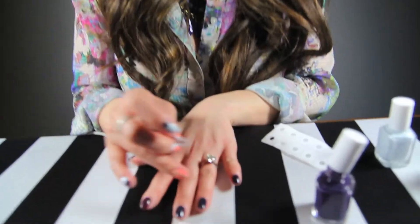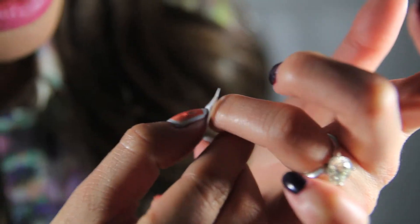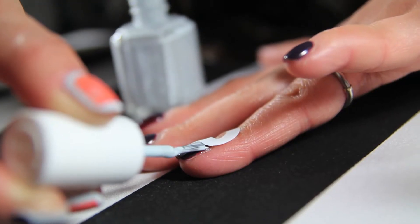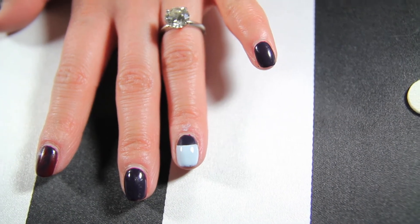For your second look, I'm gonna show you how to use these stickers to create your half moon. First of all, apply the color — so whatever color you have on right now, that would be the color of your moon. Go ahead and place it, we are just gonna go right over. I'm gonna start with this side and peel it. There you go, you have your moon.